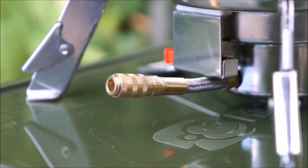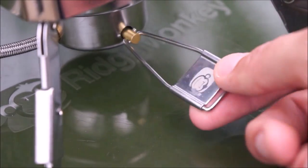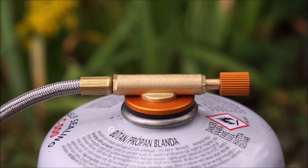Now this is where the 'connect' part of the name comes in, and things get really interesting. On the far side of the gas pipe is an outlet. This outlet can be used to connect a second stove head, which means that you can run two completely independent stove heads on the same gas cylinder. This feature opens up a whole new world of culinary options.